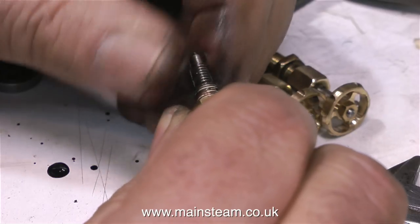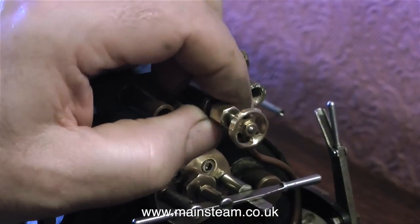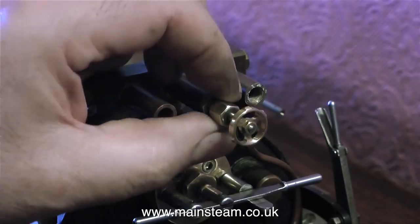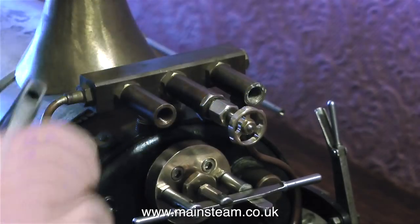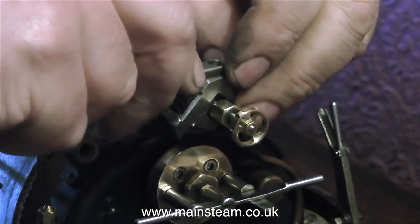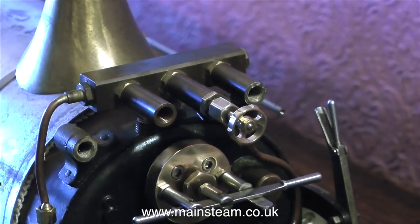And finally, here I have the trio of new handwheels fitted to the valve spindles. If you study the photograph of the backhead of this locomotive shown earlier in this video, you'll see that the handwheels on that are lower down and painted red. But I'm not sure whether to paint these red or not, because there isn't a turret on the full-size locomotive. Three bright red wheels at the top of the cab may just look a bit out of place.